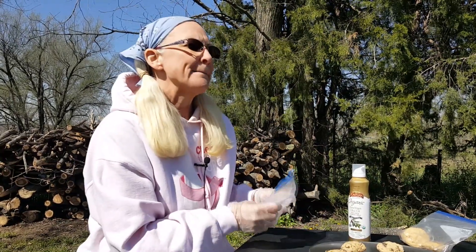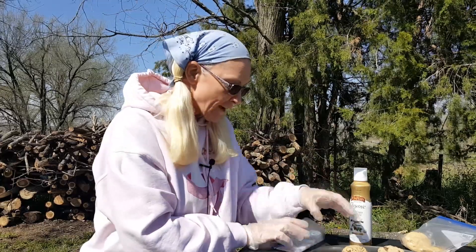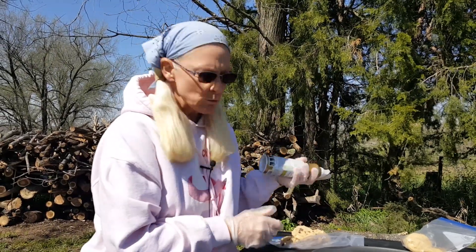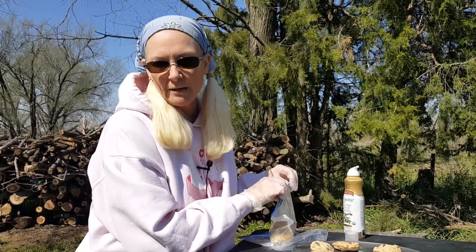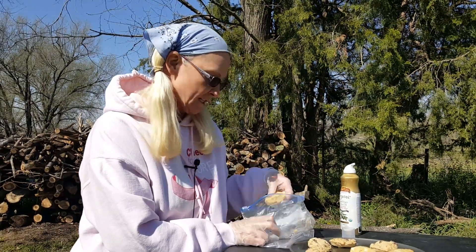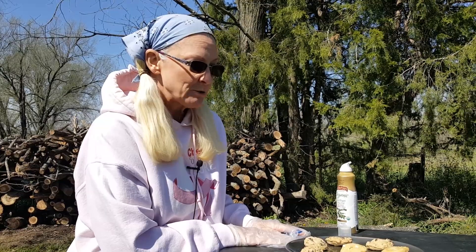We've cooked a lot of different things in here and the kids have sure gotten a kick out of it. When we've taken it to school — we're both former teachers — a couple of times we worked in super small schools and we were able to do brownies and cookies for the entire school and let the kids come out and see how a solar oven works. I forgot to grease — I'm talking too much. Hopefully I'm not putting these too close together but I want to get them all done in one batch.